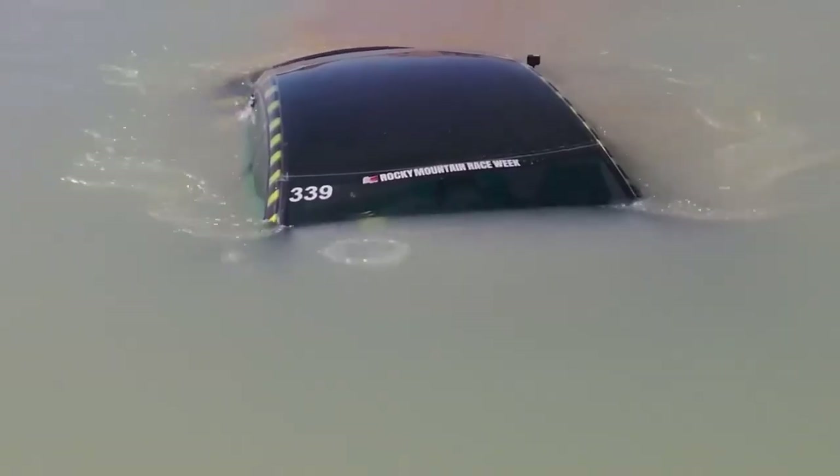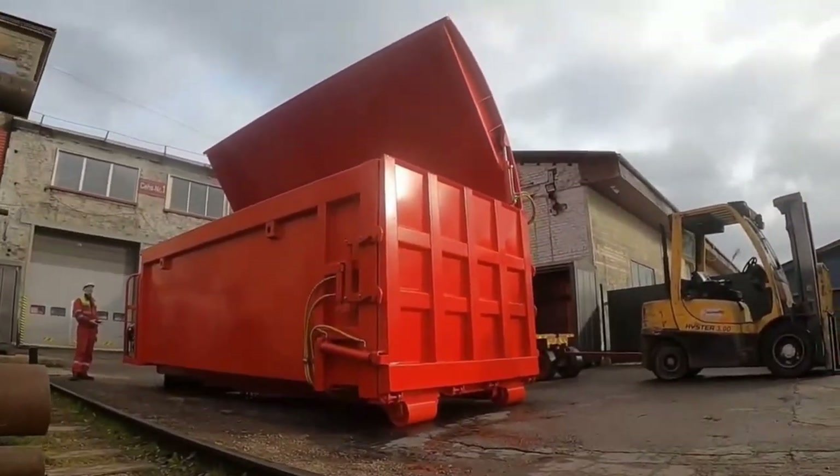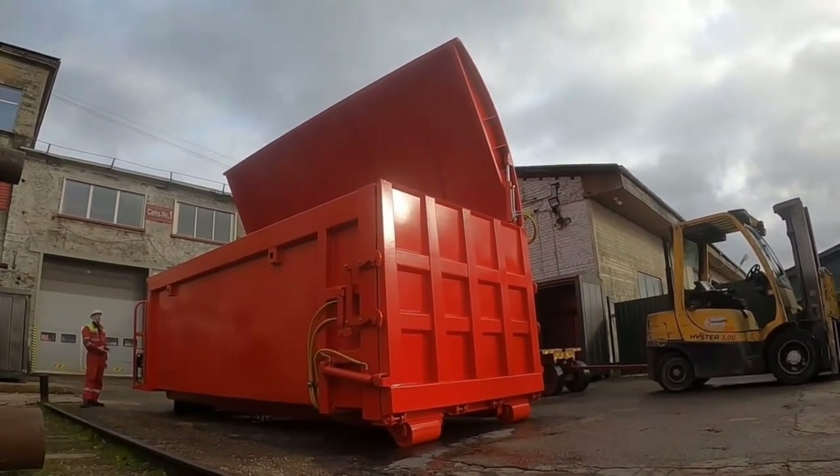You would think this is an obvious solution. If the vehicle is underwater, surely it can't be burning — surely that solves the issue. Surely you can't be serious. I am serious, and don't call me Shirley. These types of systems have made their way to the U.S., with a couple of different companies selling solutions to this one problem: how do you submerge an electric vehicle?